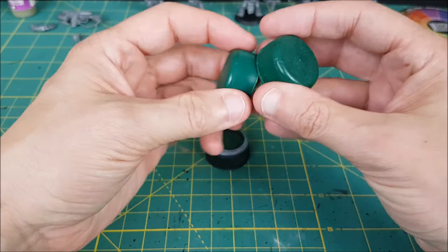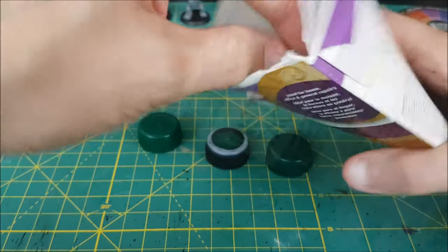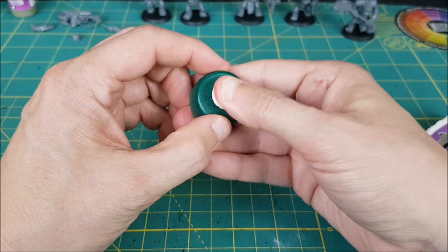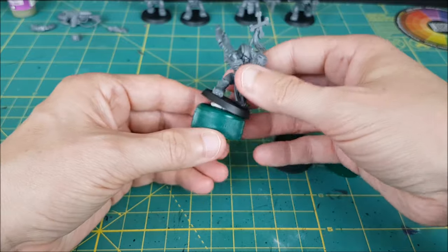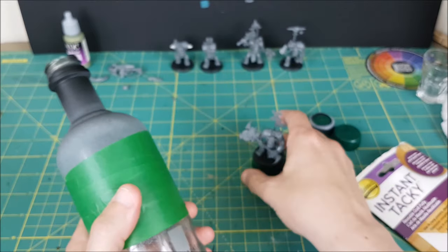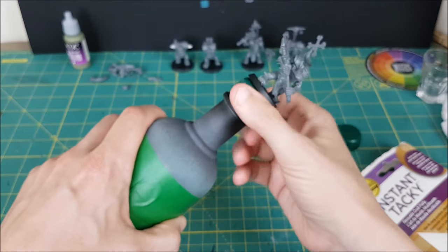Now for the priming. I've seen people use a lot of different holders for their priming and painting. For me, I use plastic bottle caps and white tack. Just get a small wad of it, ball it up, and smush it between the model and the cap. You can just hold the cap and wear a glove when you're spraying your primer, or you can attach the cap to a bottle, preferably glass. You want something heavy that isn't going to tip over from wind or the weight of the model.